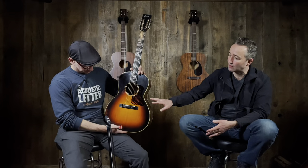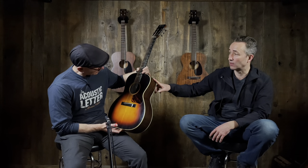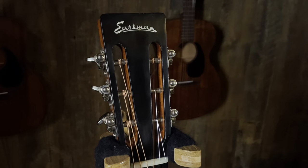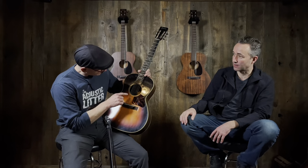Today we're checking out another one of these really cool little Eastman guitars. We just did the slope-shoulder dreadnought version with a varnish finish. So what this one is, they call it the E20-00 — double SS: slotted headstock, short scale. V for varnish finish. So it's the E20-00-SS, and then V for varnish, and then SB for the sunburst. That's a mouthful, ladies and gentlemen.